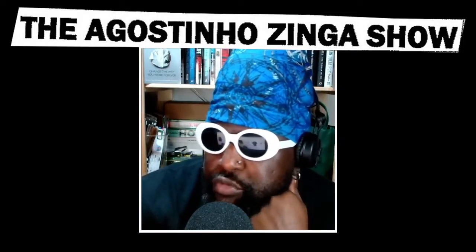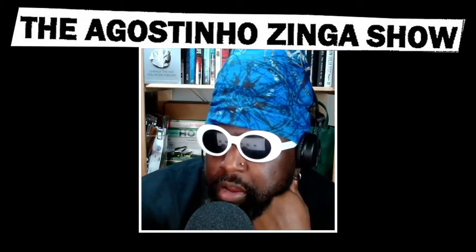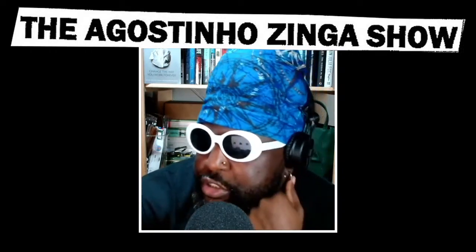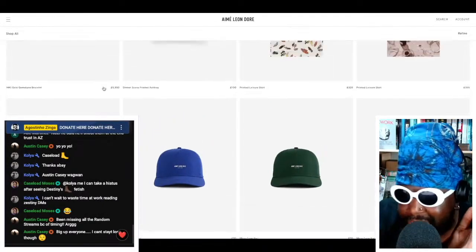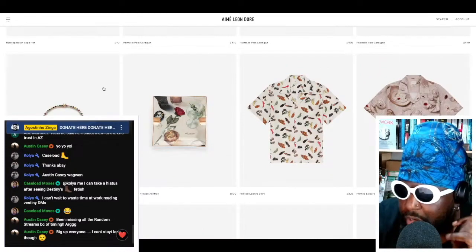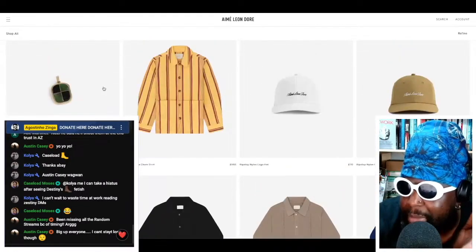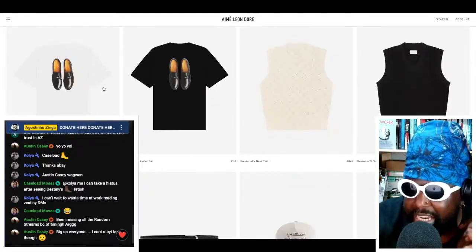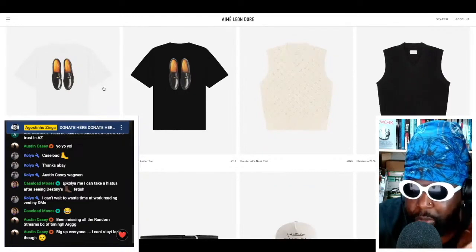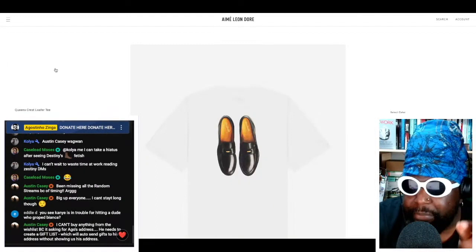I had this idea and I'm gonna throw it out there so there's a record of it. I was browsing the Ameliondor store — as one does — even though my budget can't probably extend to $70 baseball caps and $100 ashtrays. I was browsing Ameliondor, seeing all the amazing stuff on their website, and I scroll down and they have this great t-shirt that says Queen's Crest Lover t-shirt.